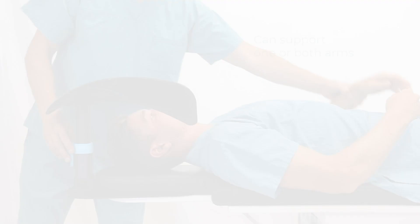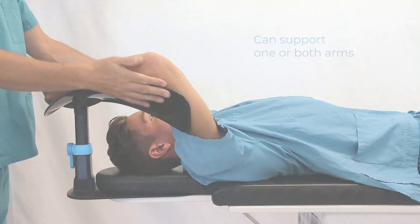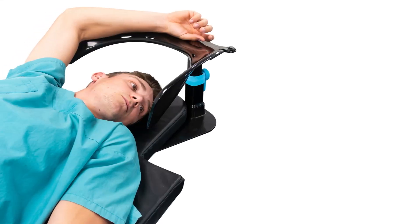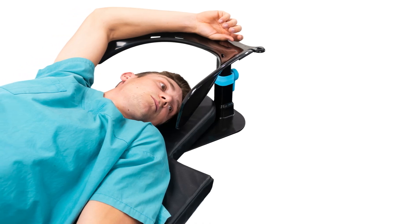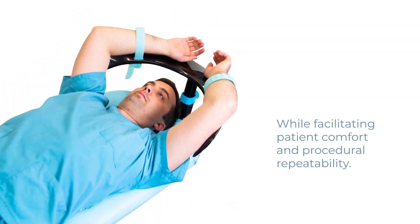The unique wing design can support one or both arms and will accommodate a wide range of patient sizes. The overhead arm support provides ease of use for the operator while facilitating patient comfort and procedural repeatability.